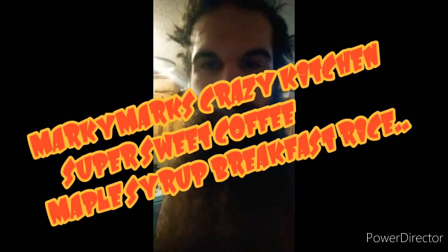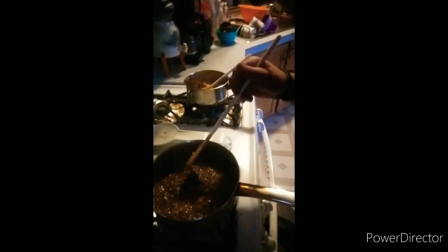Yo yo yo everybody, this is Mock and Mock's Crazy Kitchen, and today I'm featuring another delectable dessert rice — well, this is more of a breakfast rice that I'm cooking. I had this thought at work to try it. This is a Mock and Mock's...